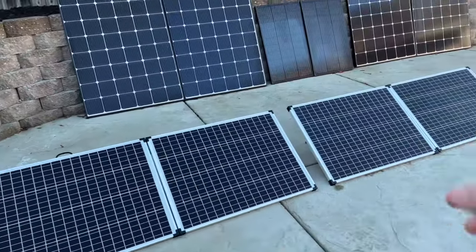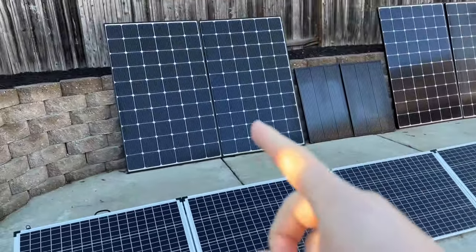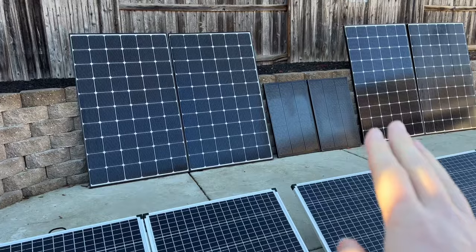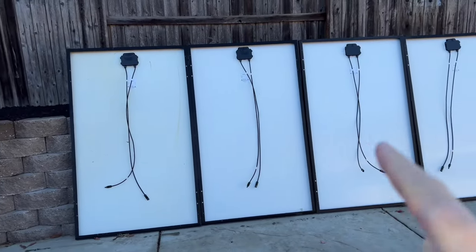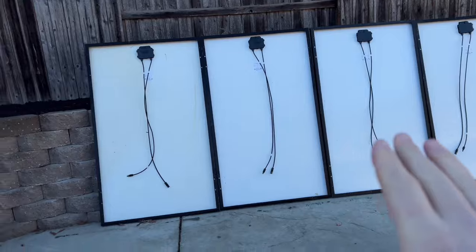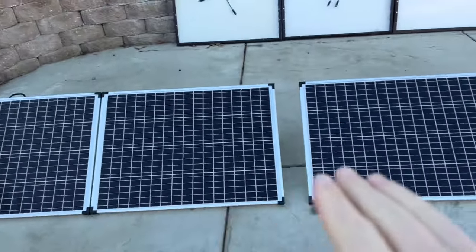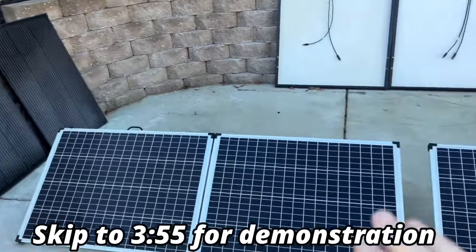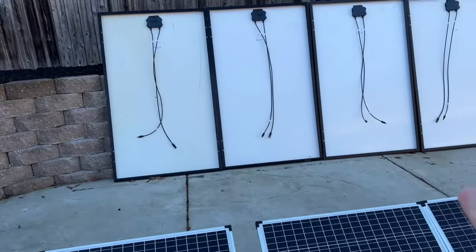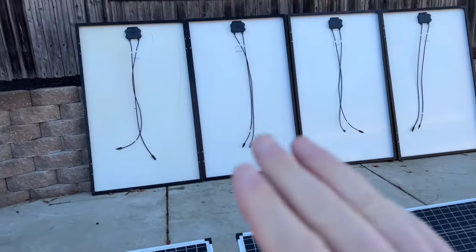Today I'm going to show you and demonstrate the difference between series connections, series-parallel, and parallel connections on solar panels. We're going to use these larger solar panels to demonstrate all the connections, and then we'll use these smaller solar panels and hook them all up in a real-world scenario test. There's really no difference between those over there or these — when connecting everything, the principles apply to all of them.